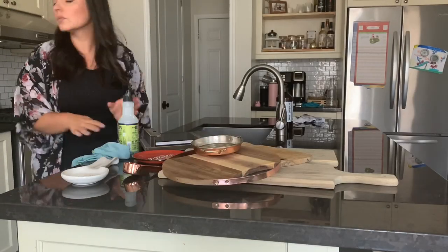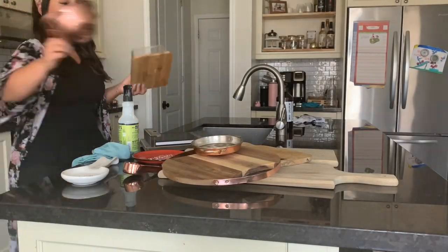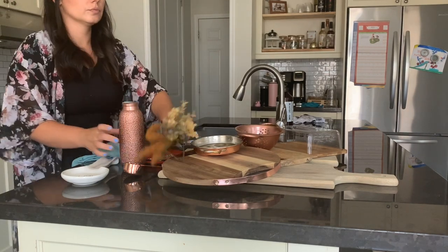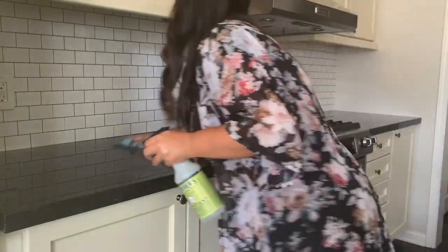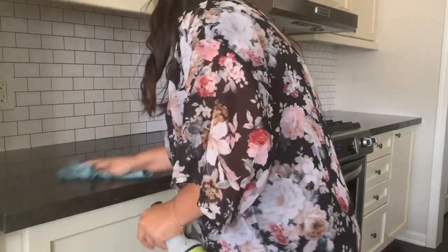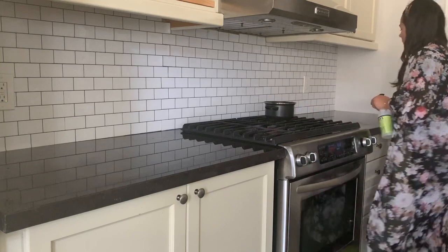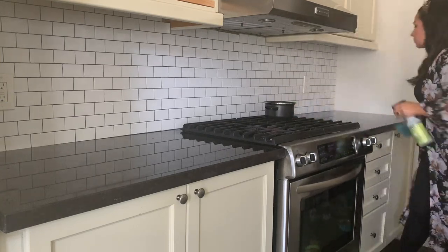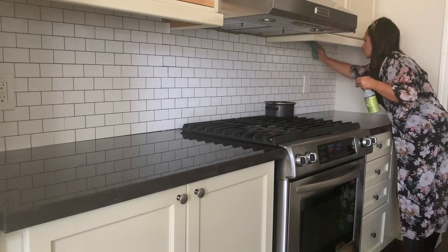On to decorating! When I'm decorating, I like to have all of the items I'm going to be decorating with in one space so I can pull things that I think might go where I want them to go. I'm just giving the back part of my kitchen a really good wipe down before I start putting down all of the decor. I cannot wait for you guys to see this transformation!